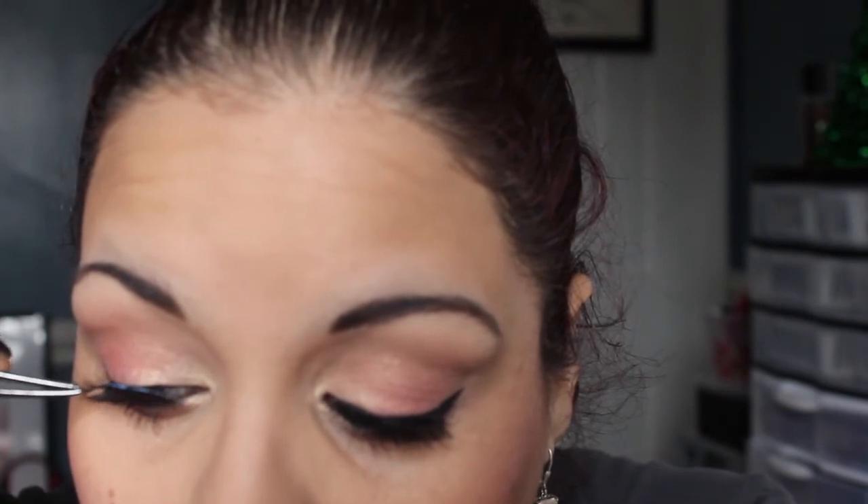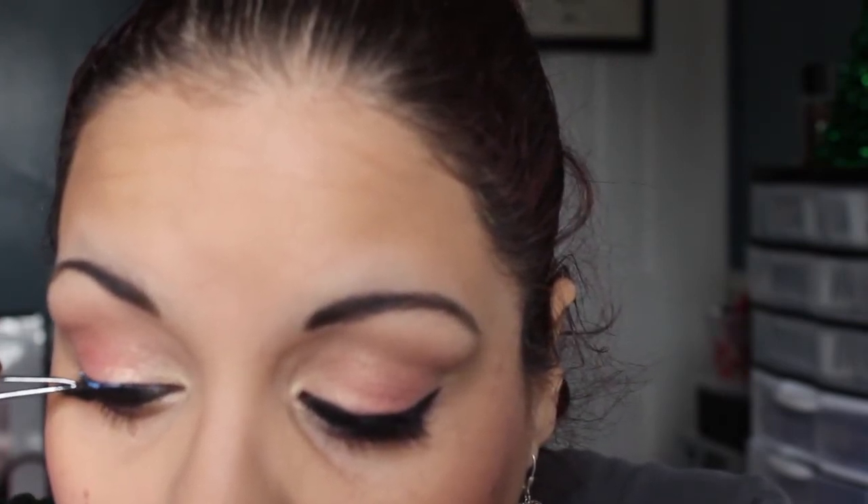I'm going to be using lashes by Kiss — these are the zero threes. Normally I don't cut them because they seem to fit my eyes pretty well. I'm going to use some tweezers and using my Revlon Precision Lash Adhesive. If you're using lashes for the first time, a good way to remember which lash goes where is to hold up the package — how they come is how they go on. I don't see much difference to my eyes except it adds more lashes.